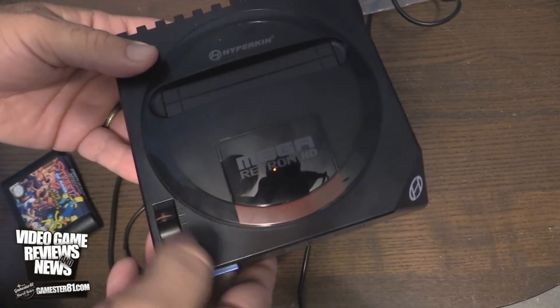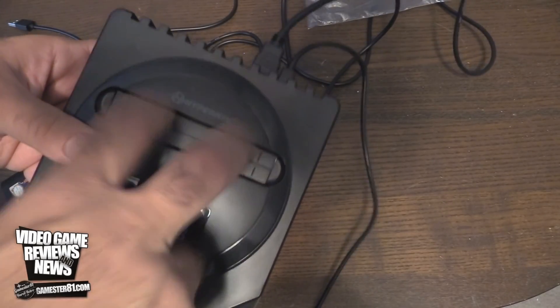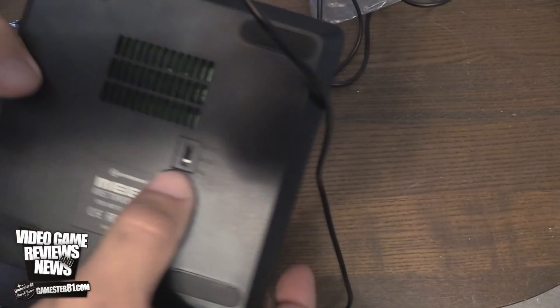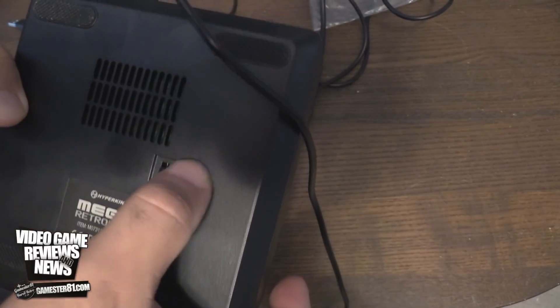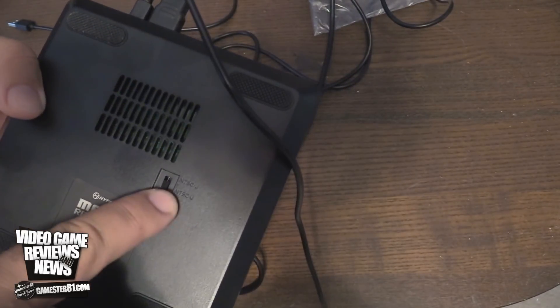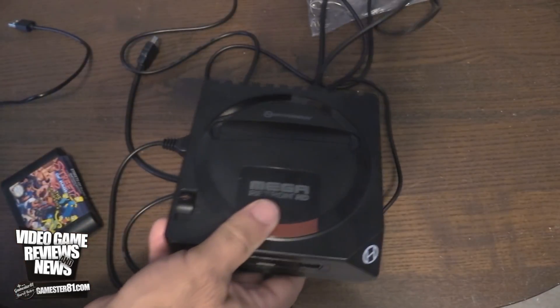It kind of makes it look like the volume setting that you had on the original Genesis cartridge slot right here. And then on the bottom, you have your PAL, NTSC Japan and US as well as PAL switches. This is set up to US NTSC, but you can switch it. So that is definitely a nice feature.